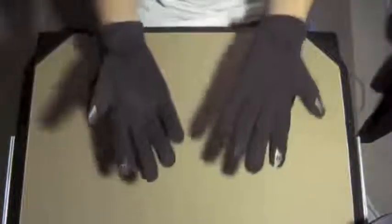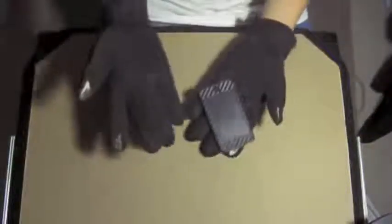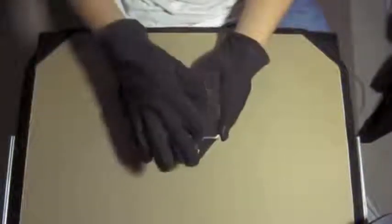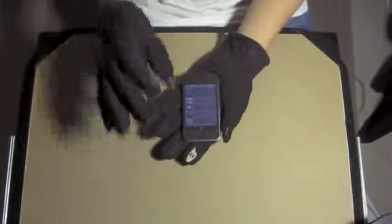Capacitive touch screens — ones that use the electrical pulse in your hands to actually work the device — don't work with normal gloves because the pulse isn't strong enough to go through the glove. My first generation iPod Touch acted as the capacitive touch screen device, and I can say over the course of about a week of use that these gloves performed very well.